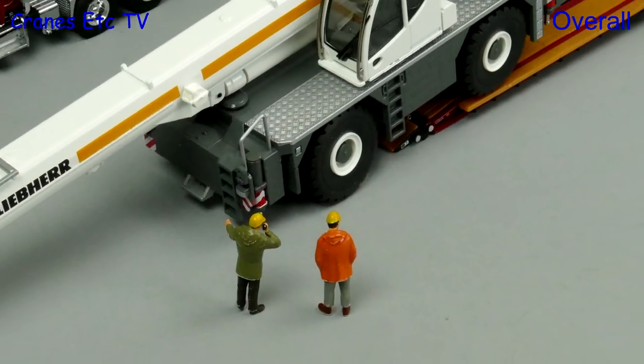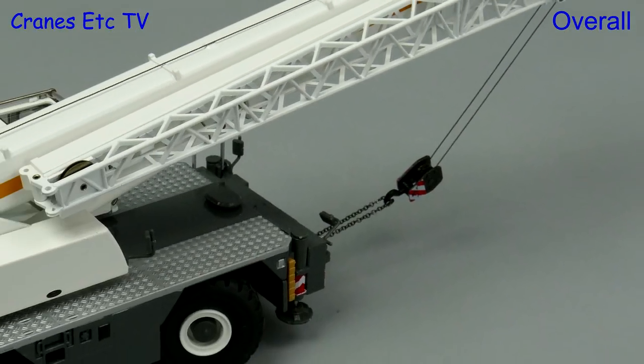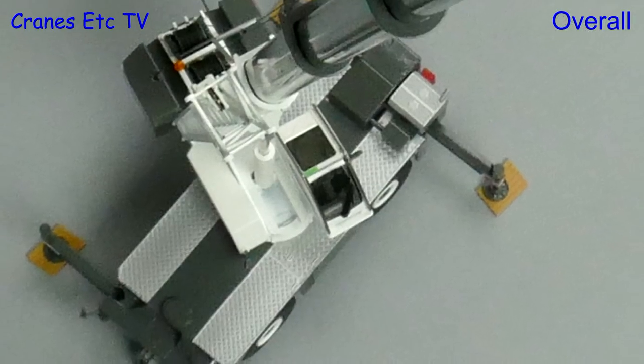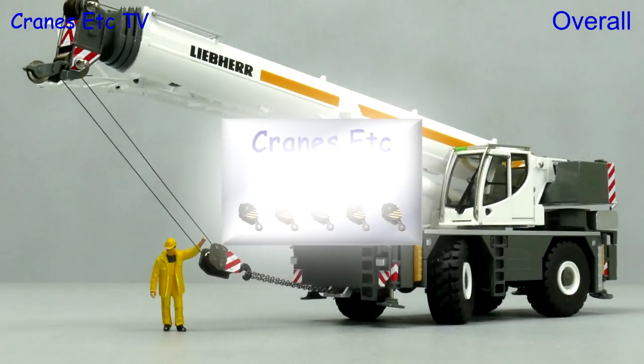This is really a very nice model from Conrad. There's enough by way of detailing to make it interesting, but it really scores in terms of robustness and functionality. It just feels like it has been very solidly engineered. Overall it's an excellent Liebherr model.